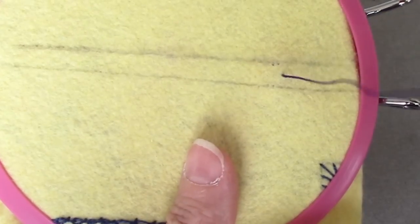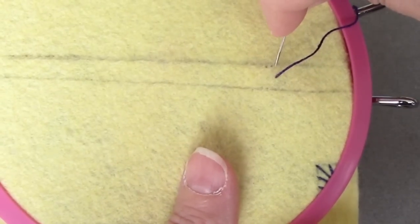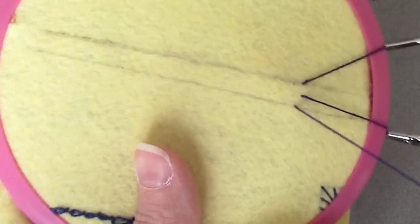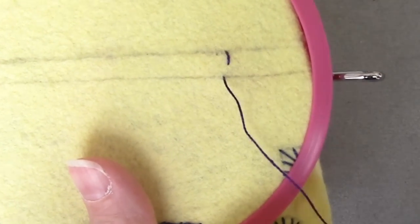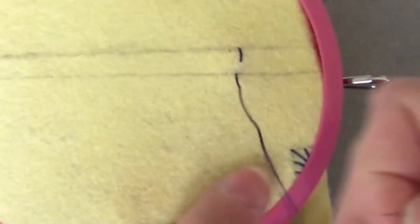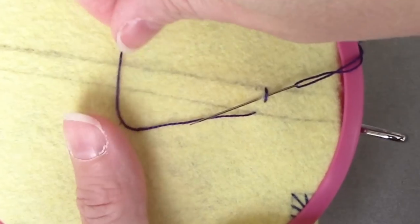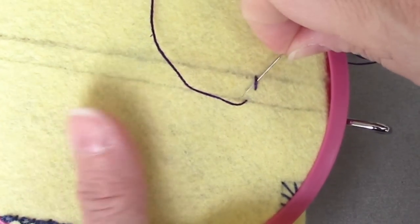We're going to bring the thread up between the two lines. Then we're going to move over — because I'm right-handed — slightly to the left. I'm going to go down in the top line, come up on the bottom line, and pull that up. We're going to take the needle under that stitch from right to left, and we want to come out with the needle above your working thread.